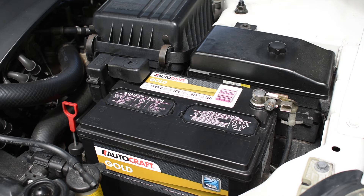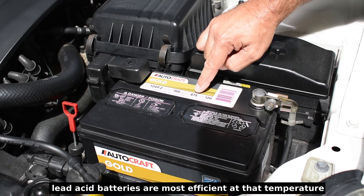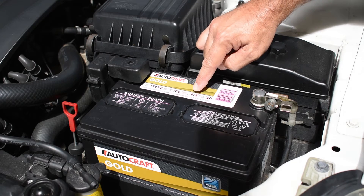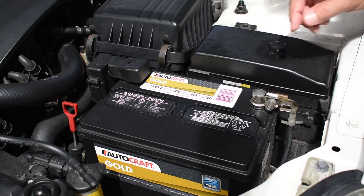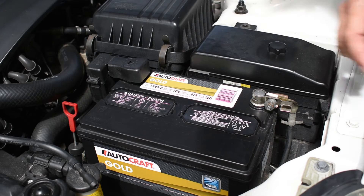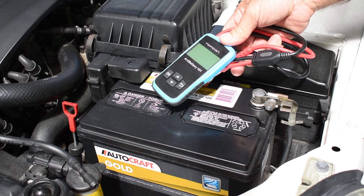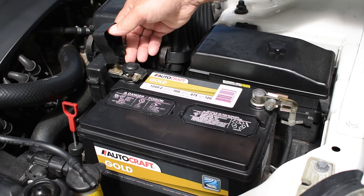Batteries perform best at around 80 degrees Fahrenheit. So if you were to test this at 80 degrees, it should be even higher, probably closer to 1,000, if this was a brand new battery. There are many different testing standards that are used, but in the United States we use cold cranking amps and cranking amps. This tester has the ability to test many other standards. Let's get the testing going on this battery.